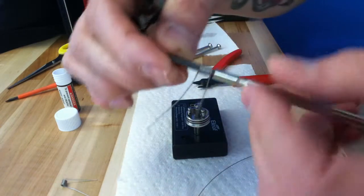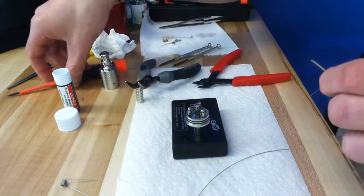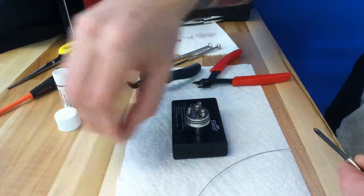It's not the prettiest. I like coil jigs. I have coil jiggers — perfect coils every time. But good enough.